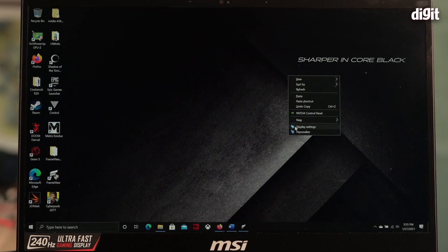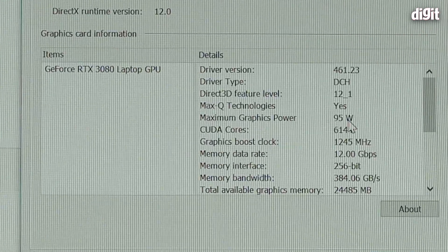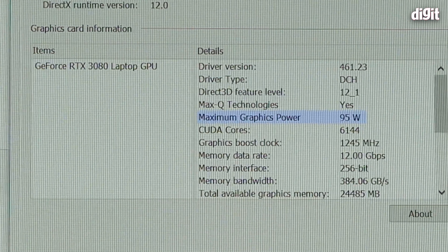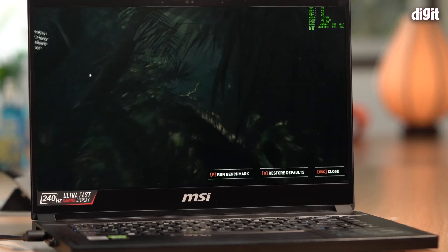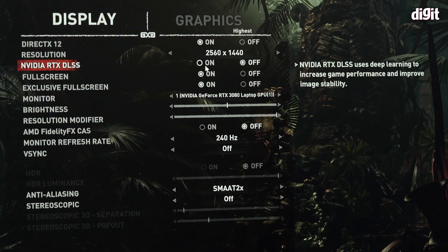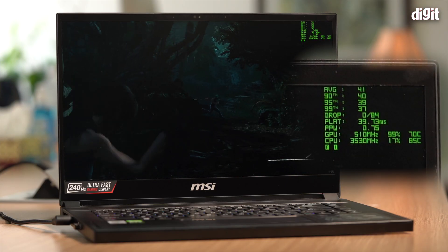There are two ways to do it. One is to dig through the spec sheet on the official website. If it's not there, you will need to get your hands on the actual laptop and go into the NVIDIA GeForce Control Panel — in the settings page it will tell you what TGP is configured for that GPU. That is literally the only way to be sure. And for a lot of people who buy laptops online, this is going to create a lot of problems. People will buy a 3080-based machine expecting killer frame rates, and they won't get them.